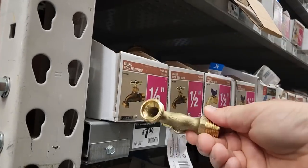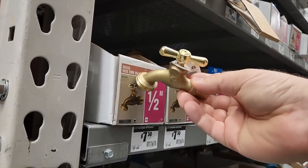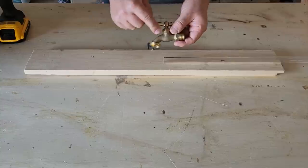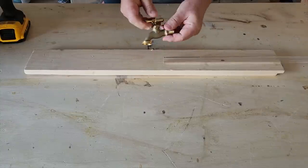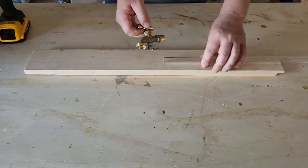For this project I headed over to my local Home Depot and grabbed a water spigot that goes on the outside of your house. I want to make sure that the flow of the water goes straight down — that is key. The back of it and the rest is not so much important.